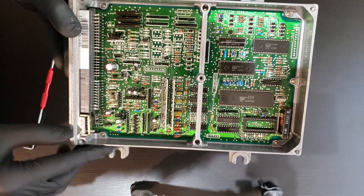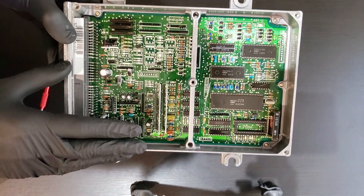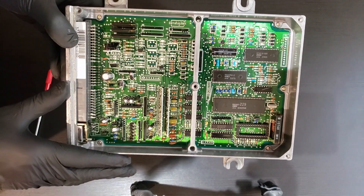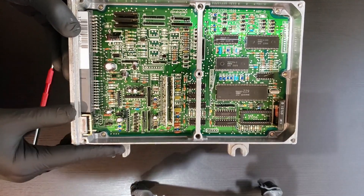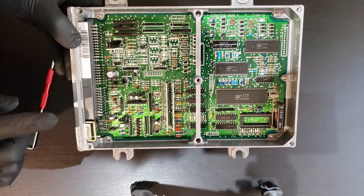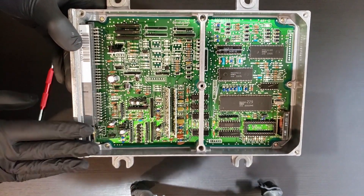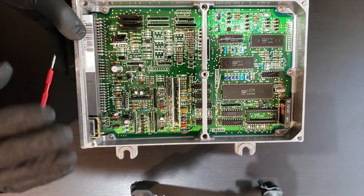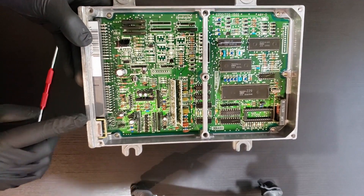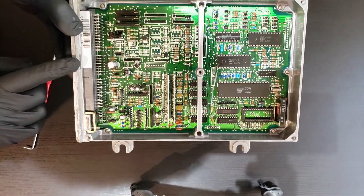One important note: you do have to chip your ECU before completing this, because in order to run VTEC you need to burn a VTEC map on your chip. This is on top of chipping the ECU. If you're looking for a video on chipping, check out my other video on how to chip the ECU. This ECU is already chipped — you can see the socket is there — so we're only adding the VTEC conversion kit here.